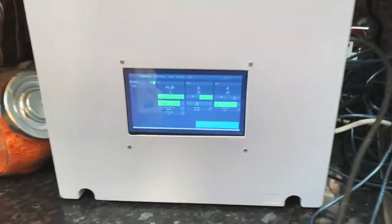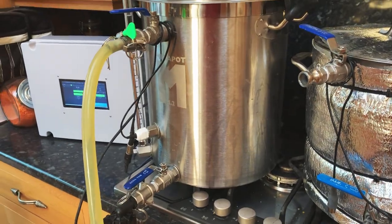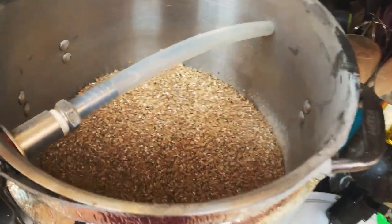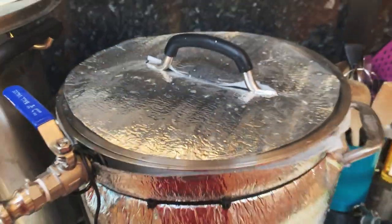So we're just getting up to temps at the moment, just at 41 degrees. I've just got the water recirculating in the HLT and the lauter tun is all ready with the grist in the mould. Four kilos. Should be good. I keep saying that - it'll be crap!